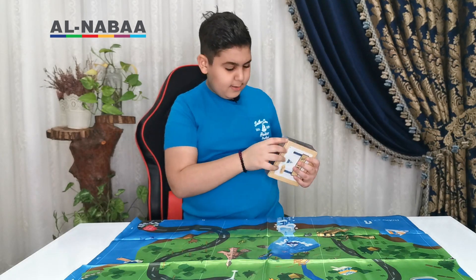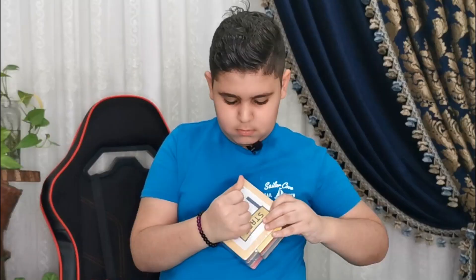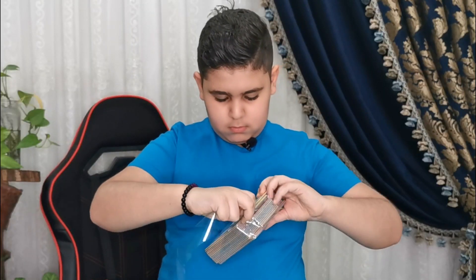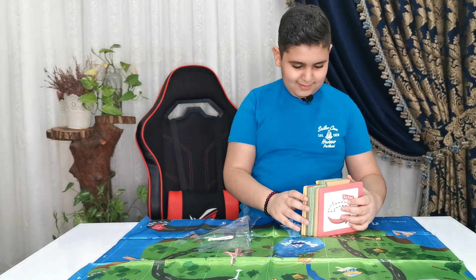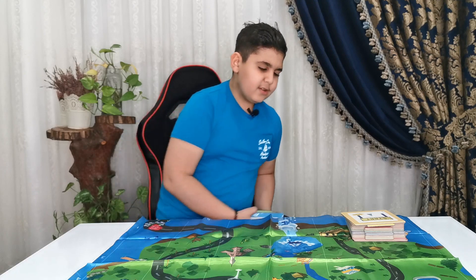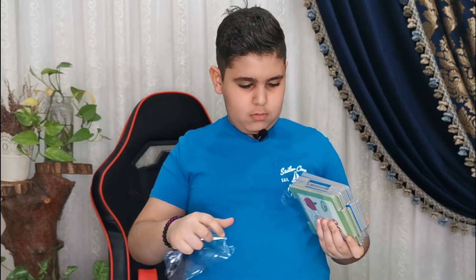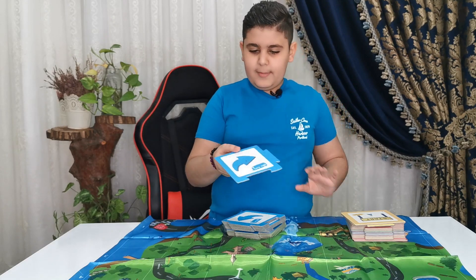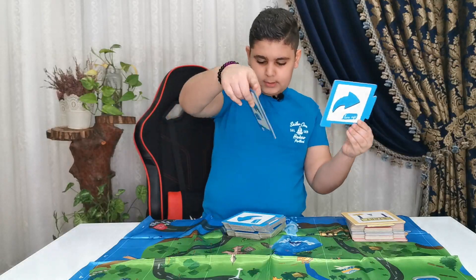Now let's open a stack of the 30 — so it's 15. These things are really good, and every single one of them has two directions. For example, this is a turn left — you see, this says turn left, and this says turn right. Same thing.